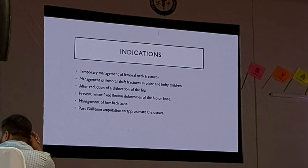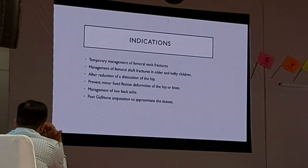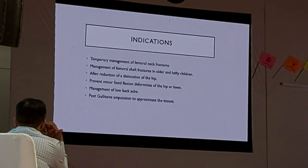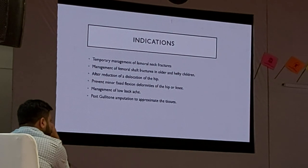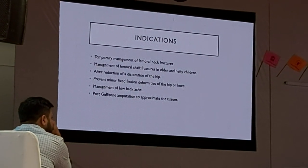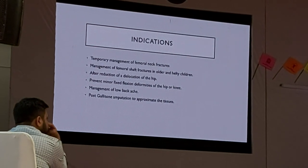Indications for a skin traction include temporary management of a proximal neck fracture, management of a proximal shaft fracture in older and healthy children, after reduction of a dislocation of the hip, to prevent minor fixed flexion deformities of the hip or knee, for management of lower back pain, and before a limb amputation to approximate the tissue.